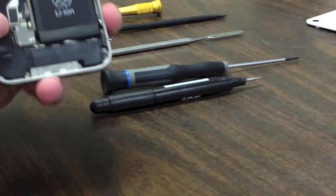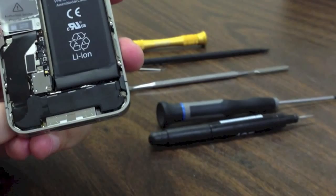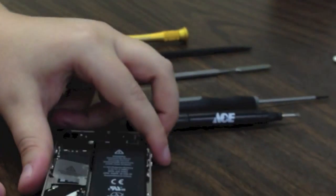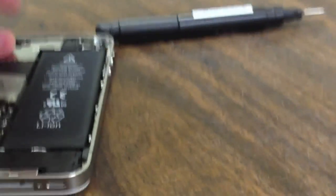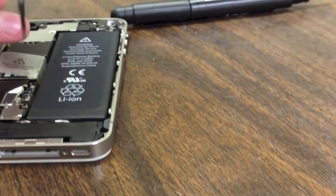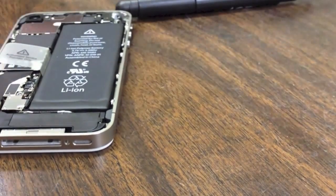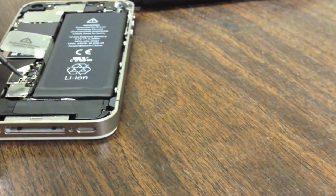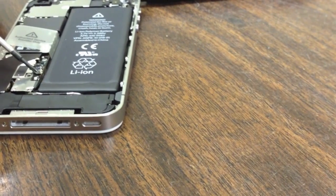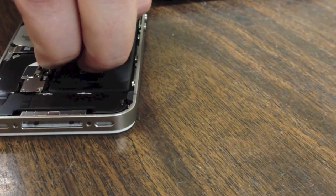First thing you are going to want to remove is the battery. You can see right here there are two screws that hold the battery in. We are going to use our double zero Phillips screwdriver to remove the two battery screws. The two screws at the top and the bottom are a little bit different in size so keep those in order. You are also going to notice there is a little grounding clip right here — pull it out first or hold your hand over it so it doesn't fly up when you unlatch the battery. Don't lose that; you want it for reassembly. It grounds your antenna.